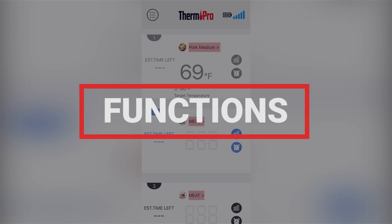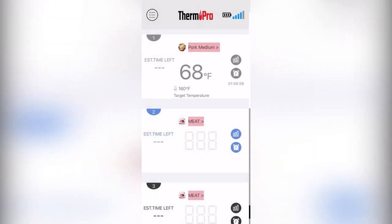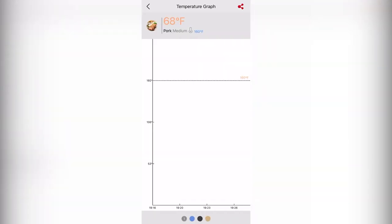The app also features some advanced functions that allow you to optimize your cook, such as setting individual probe timers and sharing individual graphs of your probe.